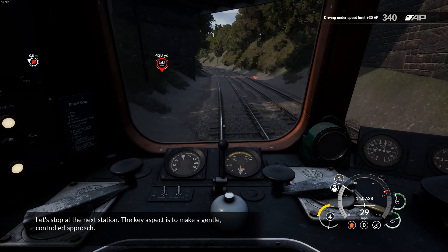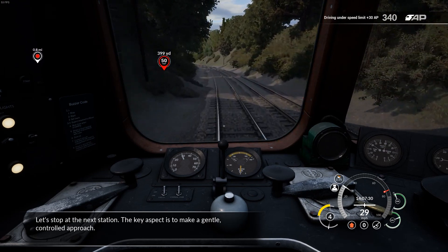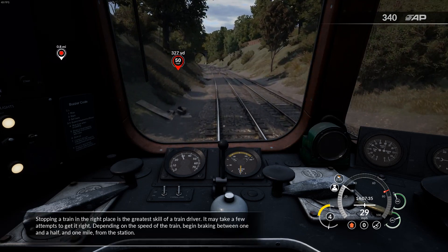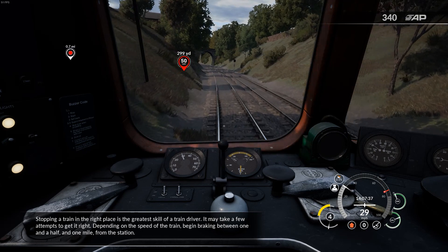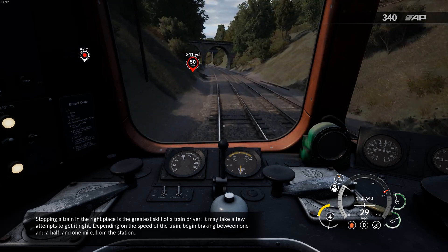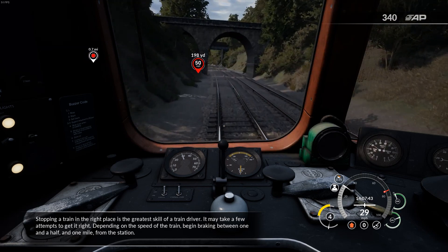Let's stop at the next station. The key aspect is to make a gentle, controlled approach. Stopping a train in the right place is the greatest skill of a train driver — it may take a few attempts to get it right. Depending on the speed of the train, begin braking between 1.5 and 1 mile from the station.